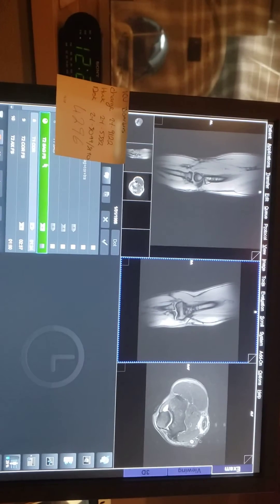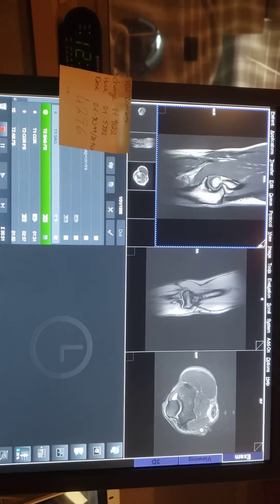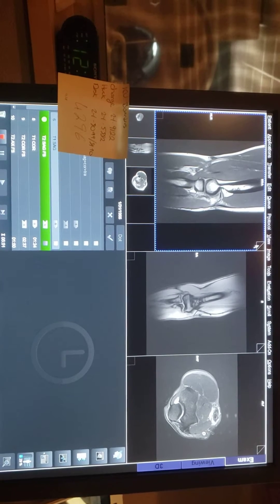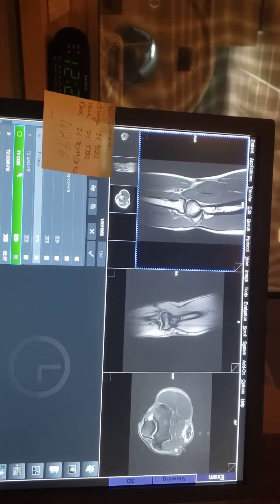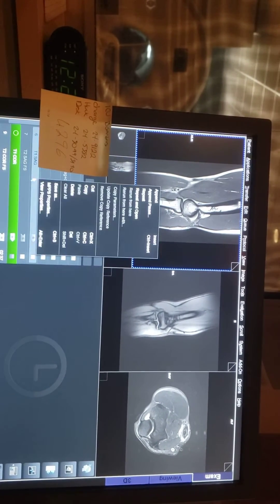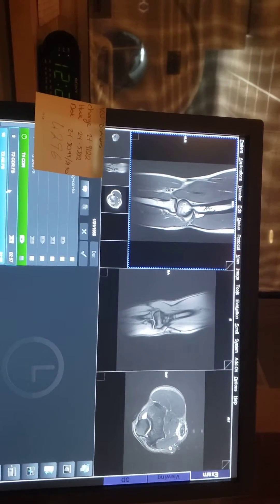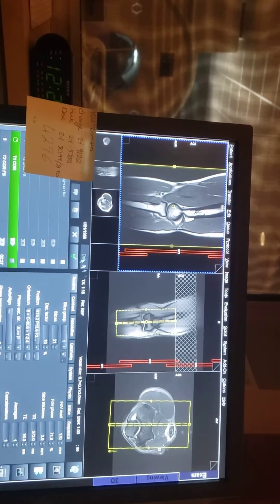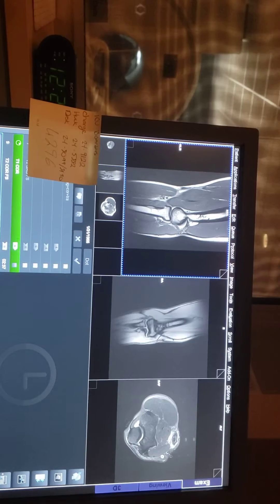And here is my Sagittal. It looks like I don't have enough on the Sagittal — okay, let's go. So this was the Sagittal setup.